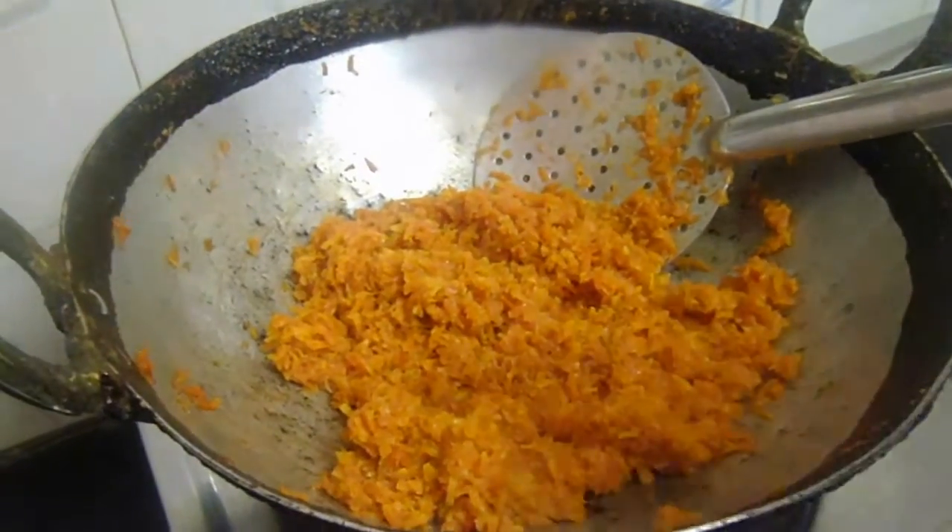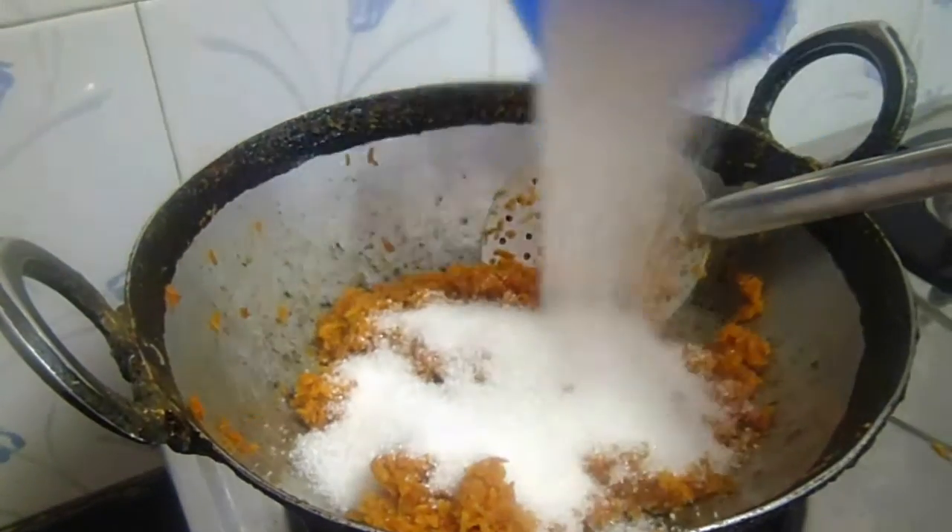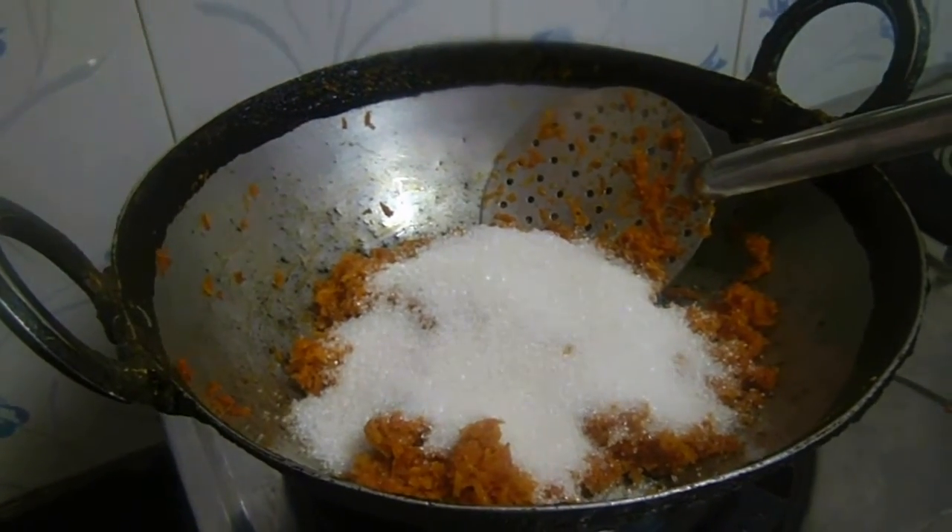After the carrots turn pale yellow, add 1 cup of sugar and fry again for 3 to 4 minutes on a medium flame.